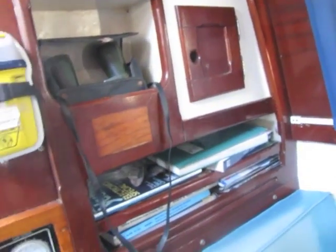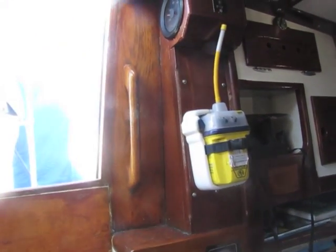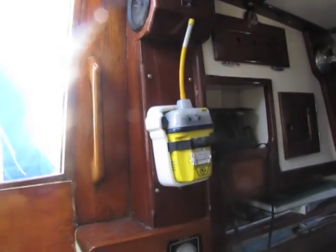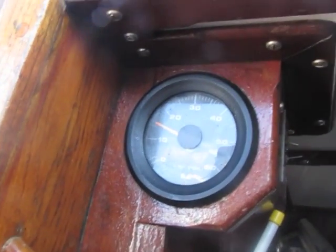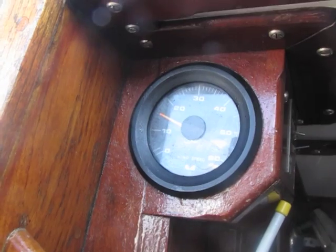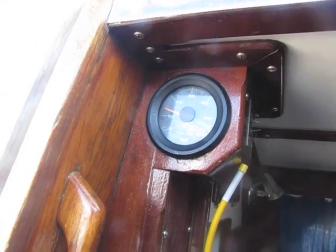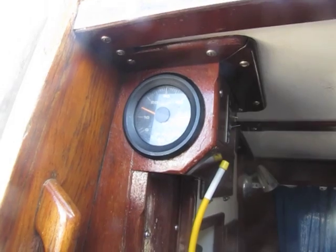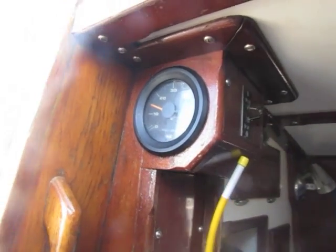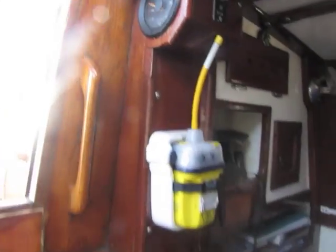He's got the logbook and chart guides here. The EPIRB is right by the companionway. One thing that's really interesting is the location of the wind speed indicator on the inside of the companionway — it's nice when you're in heavy wind and the boat's steering by itself and you're spending most of your time below to be able to see the wind speed right there.